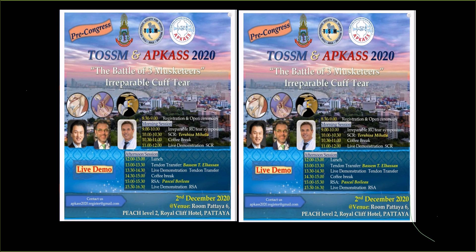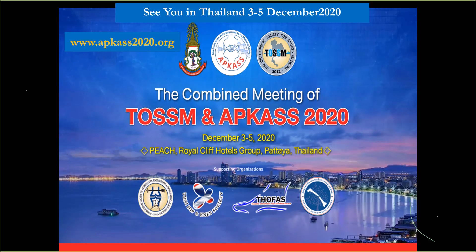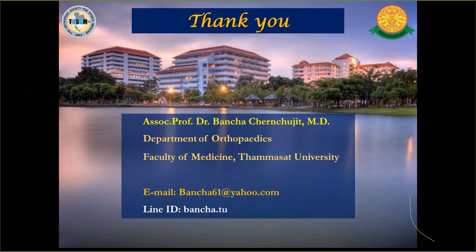Thank you very much. This year we moved our APCLASS 2020 to December. This is a pre-course on irreparable rotator cuff with three musketeers: Teru Mihata, El Hassan, and Pascal Valo. Please come to Thailand — see you in Thailand December 3 to 5. Visit our website appclass2020.org. Thank you.